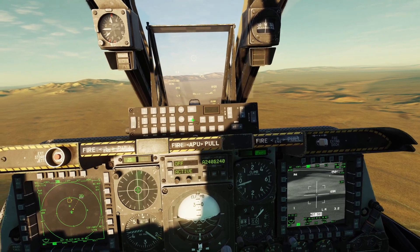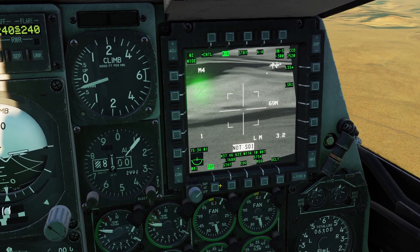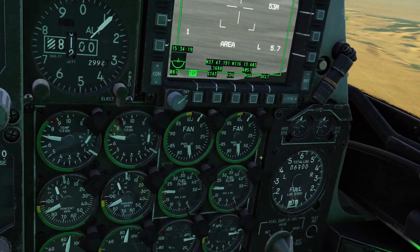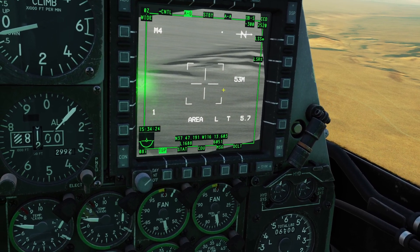Now let's go over the laser. You turn the laser on by putting this switch to arm. You use the laser by setting the targeting pod as the sensor of interest, and then pressing the pinky switch down here. If you press the pinky switch one time, you can see the L is blinking — that means the laser is on. If you press it again, the laser turns off.